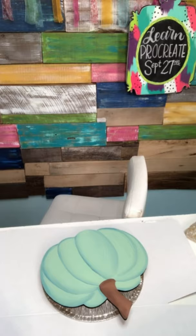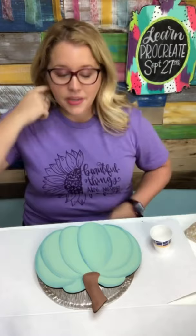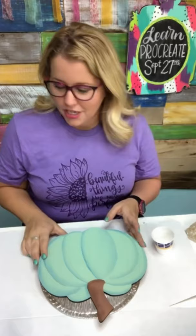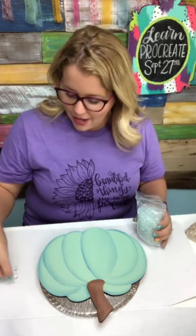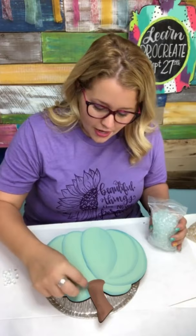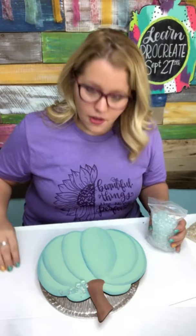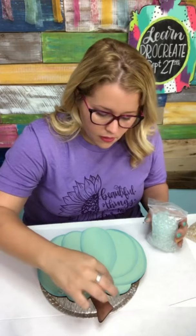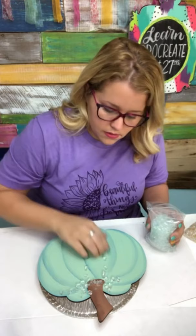I just needed something with little markings so I could measure how much resin I'm using — this has markings by milliliter. I'm trying to remember because Cindy taught us all this at the beach on our little girls' trip. She said place all your glass first, and one ounce should be enough. So I'm going to get out some of this pretty clear glass that I purchased from Cindy at Art Shattered, and I'll start placing it in some of the areas I want the glass to be.